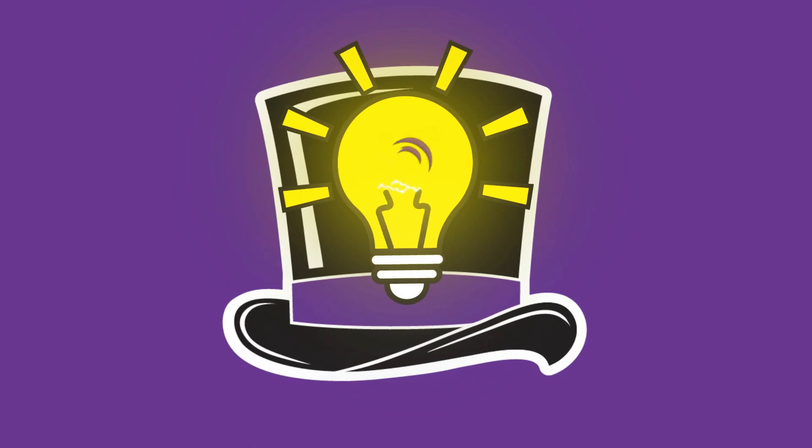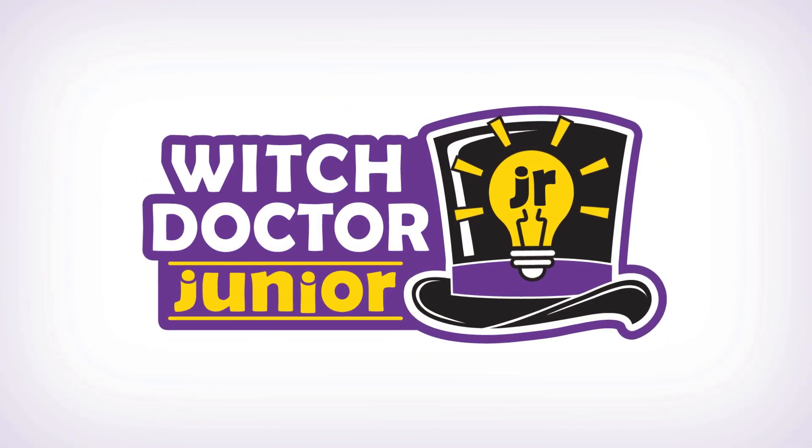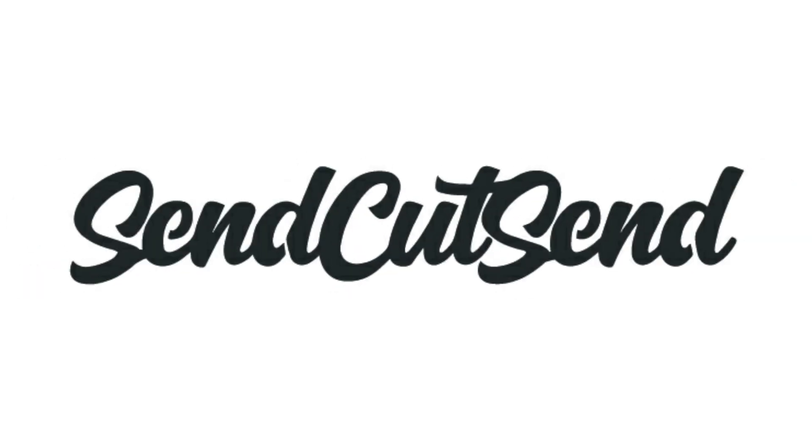Hi Bot Builders! This is Andrea Galatly from Team Witch Doctor on the TV show BattleBots. This is Episode 5 of Witch Doctor Jr., made possible by SendCutSend. Today we're going to learn about batteries and chargers.